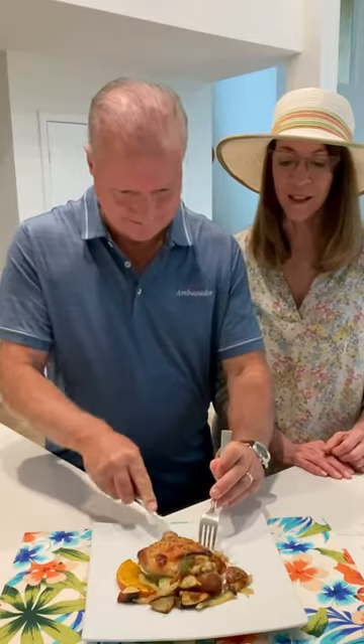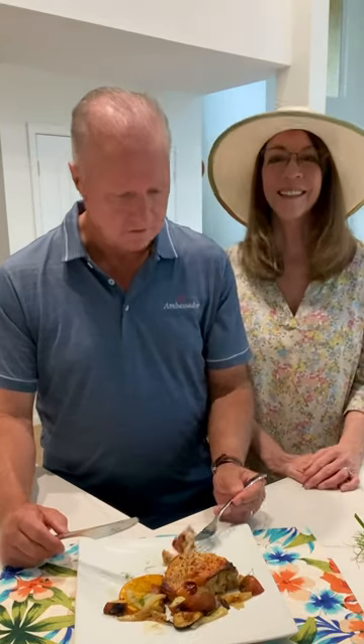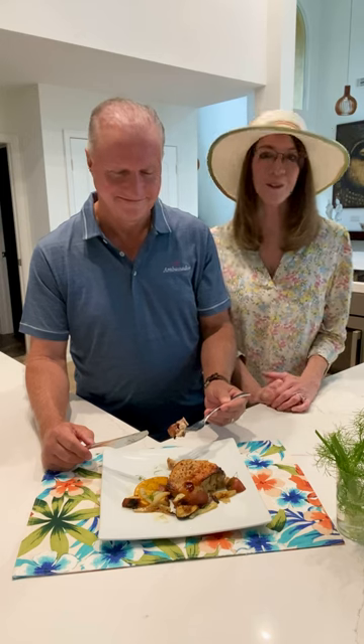Time for the tasting. I love the combination of orange and fennel. It's good, it is tasty. You can find this recipe at 105.5online.com. Thanks for joining us, and thanks to our sponsor, Doris Italian Market and Bakery. I'm going to have some more.